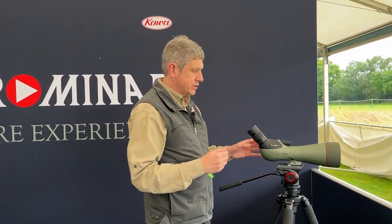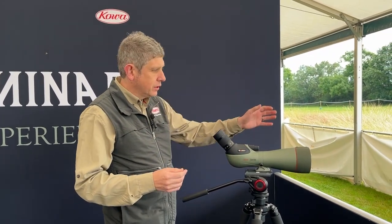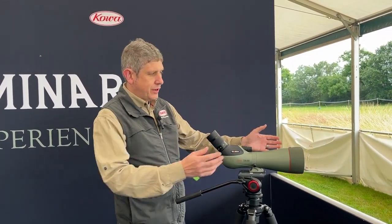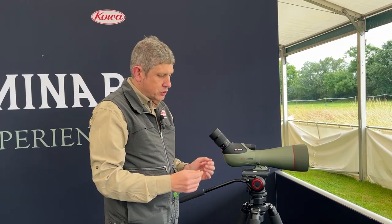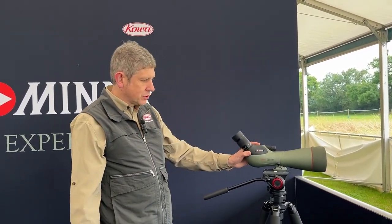This model is ideally suited for low-light observation from dawn till dusk. If you're out early or late in low-light situations, this is the model to go for. If you're really interested in digiscoping, the large objective is obviously attracting as much light as possible, giving you faster shutter speeds. It's the go-to for the serious digiscoper.